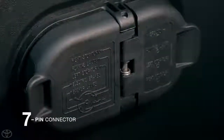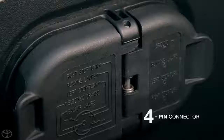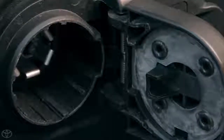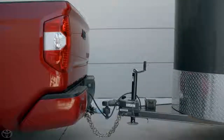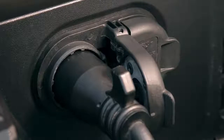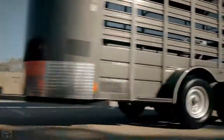This system uses the Tundra's 7-pin connector to send the braking signal to the trailer. A 4-pin connector will not work. This is because the 7-pin connector is able to transmit up to 25 amps of current to the trailer's brakes, and also offers constant 12-volt power. Its wiring gauge is thicker than a 4-pin connection, which is used for lighter weight trailers without brakes or accessories.